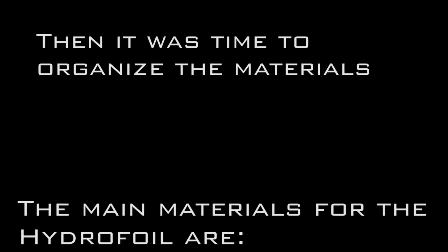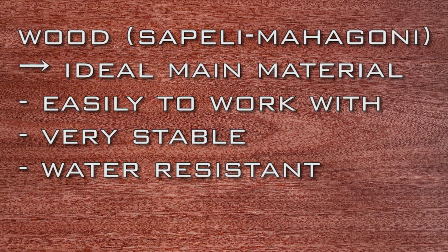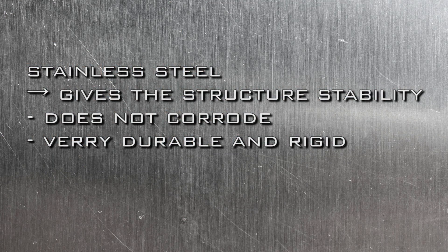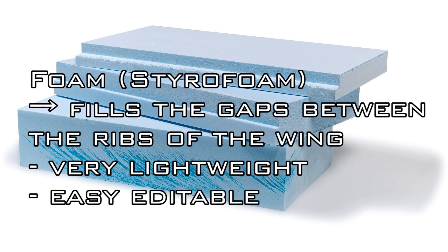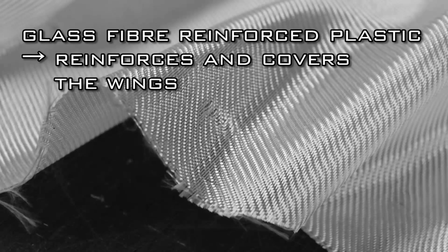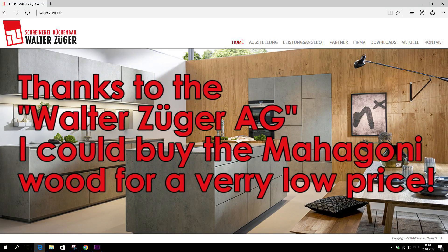Then it was time to organize the materials. The main materials for the hydrofoil are: Sapelli Mahagoni wood — an ideal material for prototyping, easy to work with, very stable and water resistant. Stainless steel gives the structure stability, does not corrode, and is very durable and rigid. Styrofoam fills the gaps between the ribs of the wing and is very lightweight and easy to edit. Glass fiber reinforced plastic reinforces and covers the wings. Thanks to the Walther Züger AG, I could buy the Mahagoni wood for a very low price.